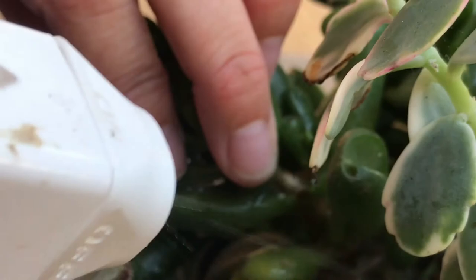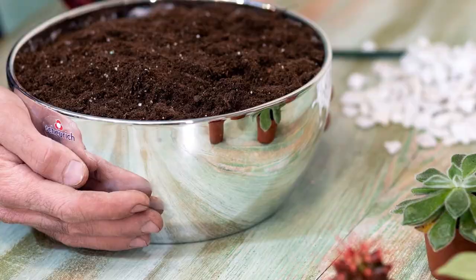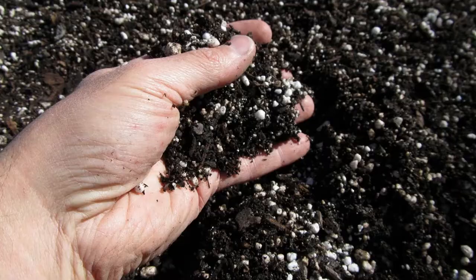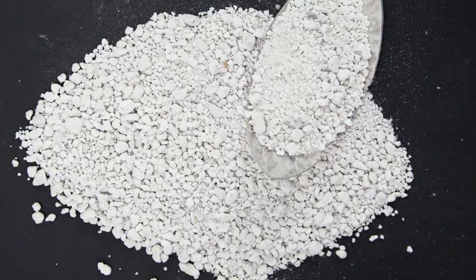Next, soil. The Crassula ovata Gollum and Hobbit prefer a well-draining soil — the right type of soil goes hand in hand with proper watering. You can use cactus potting mix combined with perlite for added drainage, or make your own succulent sandy soil with a combination of potting soil, perlite or pumice, and coarse sand — about a 2-1-1 ratio.